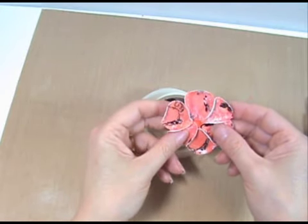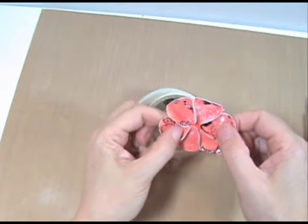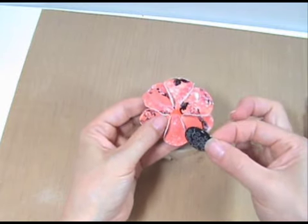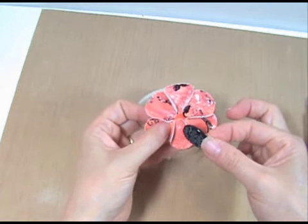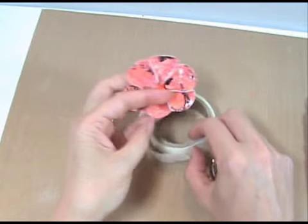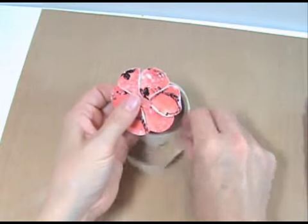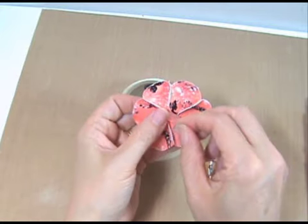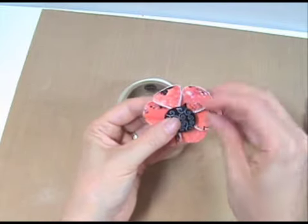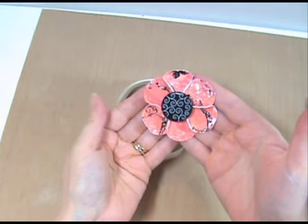Step 5 — now here comes the fun part: adding the center to the flower. You can use brads, buttons, crystals, or punch shapes — the possibilities are endless. Here I'm going to use a giant brad. Since the prongs aren't long enough to go through the flower all the way, I'm going to bend the prongs flat and attach it with some pop-up glue dots. Add two glue dots to the center and attach it that way. And that's it — you have an adorable flower ready to be added to your next project.